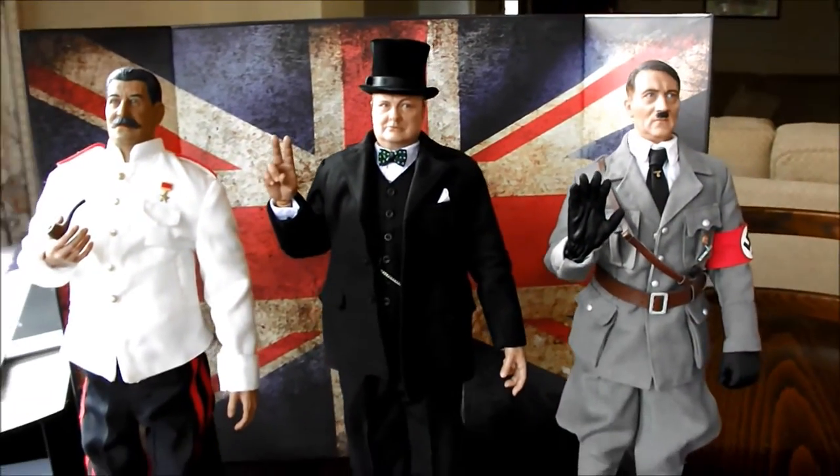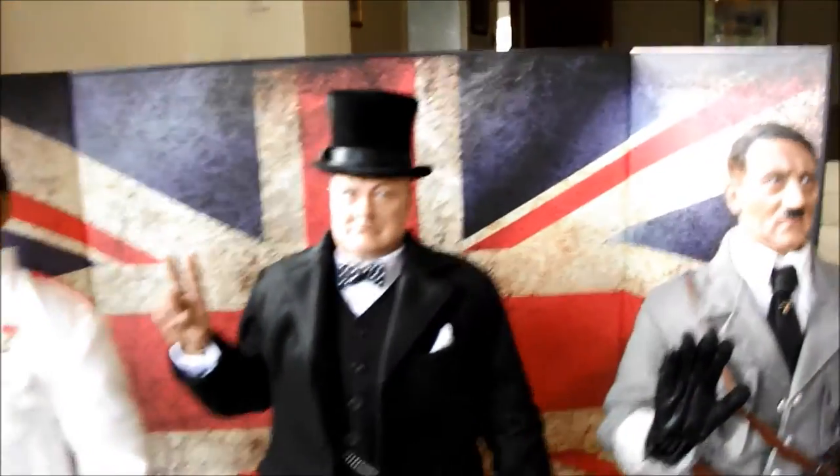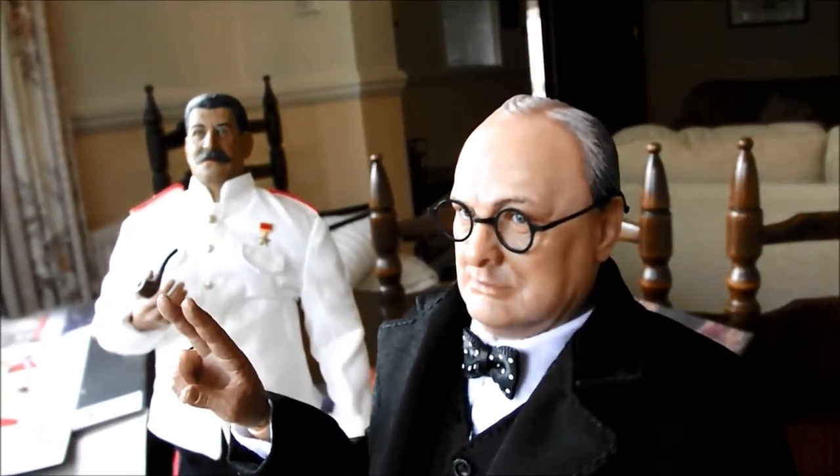Thanks for viewing that guys. I hope you enjoyed the little showcase of the figure. I forgot to mention as well — you get a set of spectacles. They're not much to write home about; they haven't got any lenses in them, just see-through. But from a distance you'd never know, so that's a nice little touch as well.